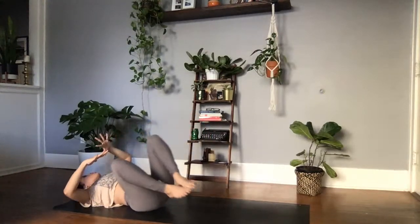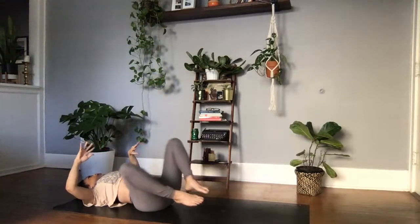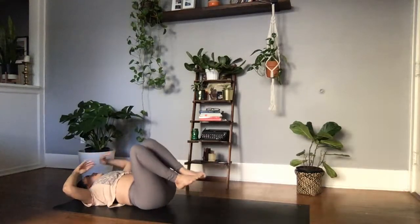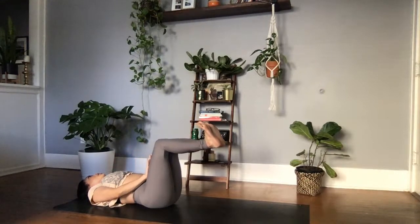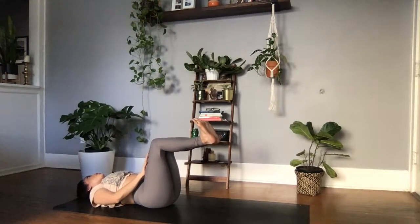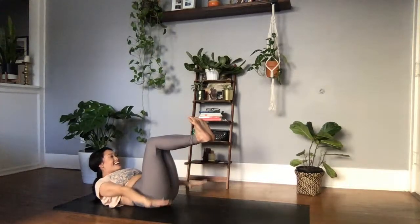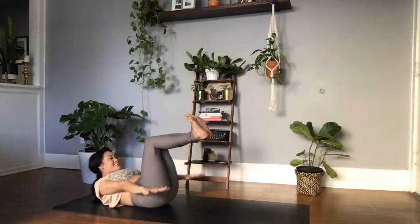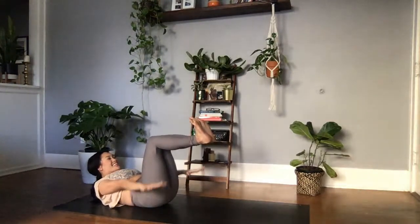Knees into the chest — let that breath go. Start to create those low back circles, first moving clockwise, then switching to counterclockwise. Inhale, bringing the heels back to that L shape, dorsiflexing in those feet. Maybe you push the thighs away to send the low back into the earth. Option to leave the shoulders on the earth or option to lift, reaching past those thighs. Pulsing this time for ten, nine, eight, seven, six — invite those shakes into your practice, that means you're getting stronger — four, three, two, one. Knees into the chest, let that breath go.